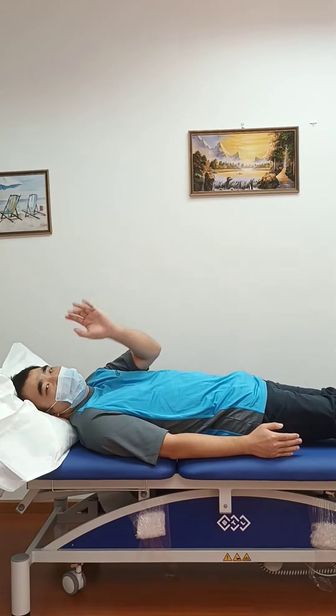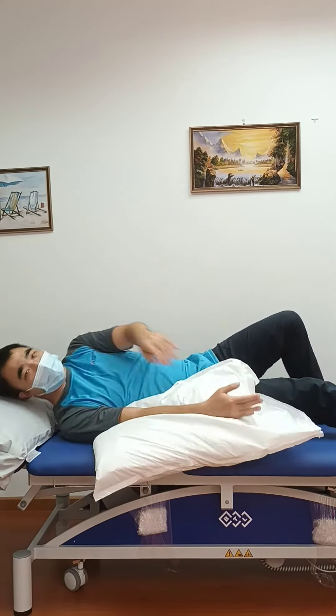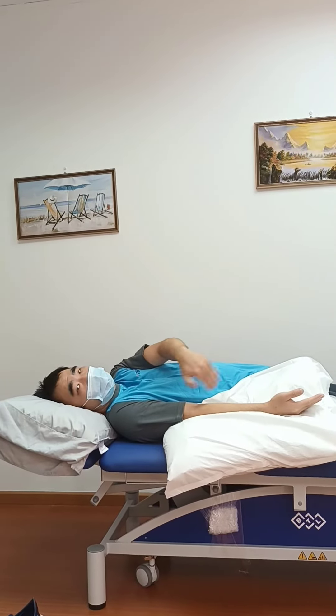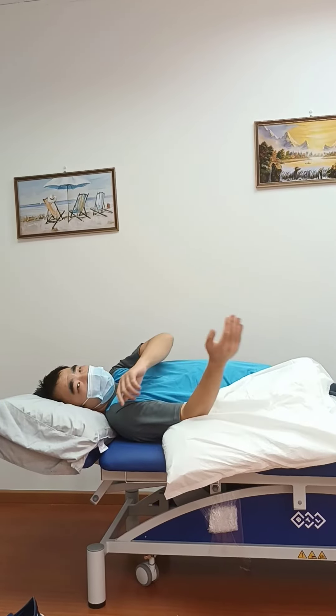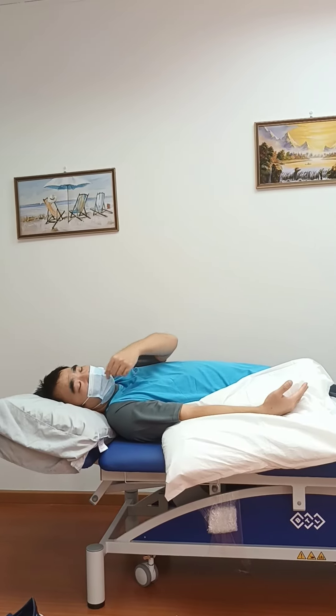If you need to sleep flat, you need to add a pillow underneath the elbow and arm so the arm is now aligned with the body, which reduces tension. However, if you're sleeping flat and you move around, the pillow may shift away gradually.